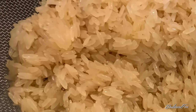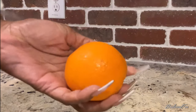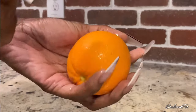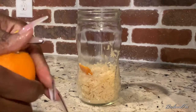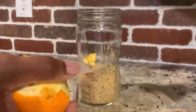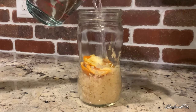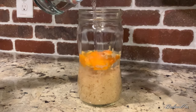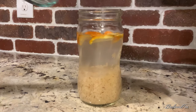After I wash my rice, I put it in a clean mason jar with a fresh orange and sometimes essential oils. Rice water can have a funky smell once it's done fermenting, so sometimes I add essential oils to try to knock out that stench. But if you don't have any essential oils handy, orange peels will do.